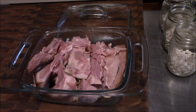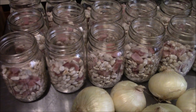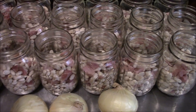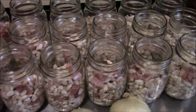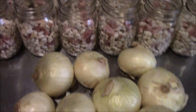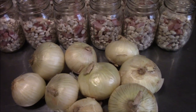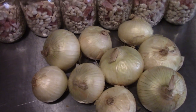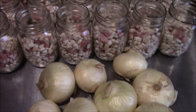We got our ham chunked up and in the jar with the beans. We gave it a little shake so the ham would work its way down into the beans, so we didn't just have layers. One thing to note: a lot of people can dry beans for 70 or 75 minutes, but whenever you mix ingredients, you want to go to the longest time ingredient. Since we're putting meat in here, that's an automatic 90 minutes. We're putting onions in next — we'll slice them up and put them on top of the beans and ham, but during the 90-minute cooking process they're gonna cook down to about nothing. If you like little pieces of onions, you might want to substitute dried onion pieces, but we're using fresh onions — they'll just add to the flavor of the broth.